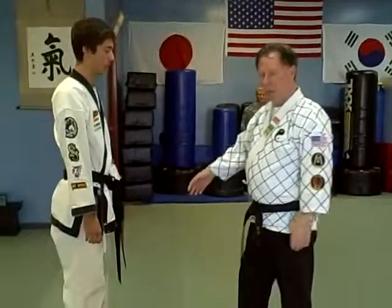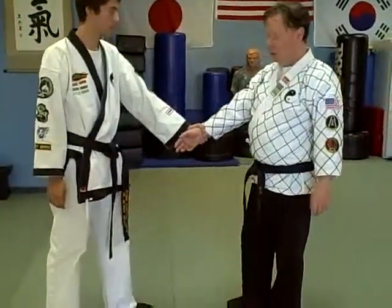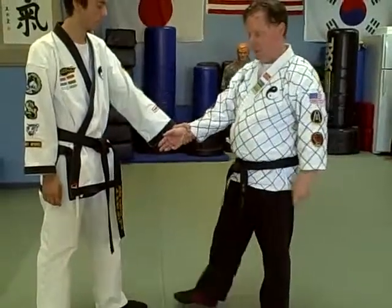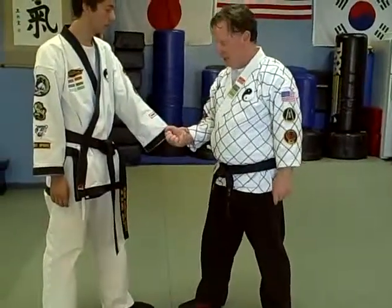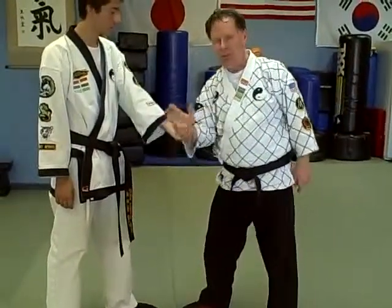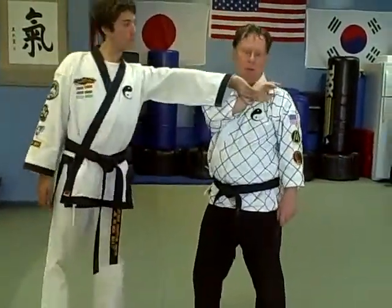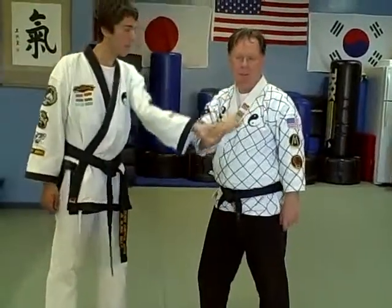This is the basic self-defense. So if someone grabs your right arm, you've got to get your elbow next to your torso. Your right foot is going to step in. Pretend you have a hand full of sand and throw the sand directly that way. Do not throw it over your shoulder because then it doesn't work.